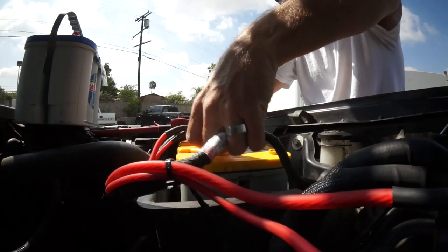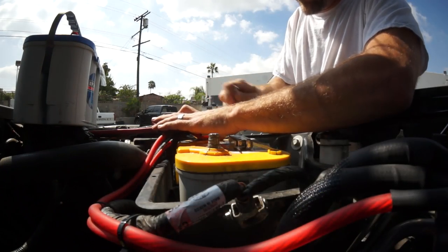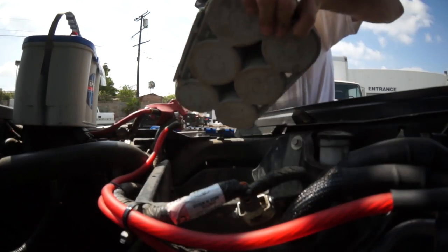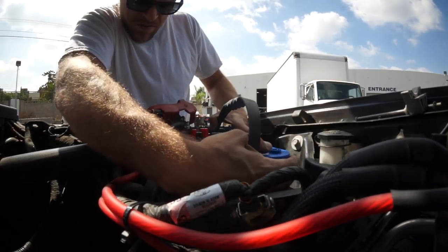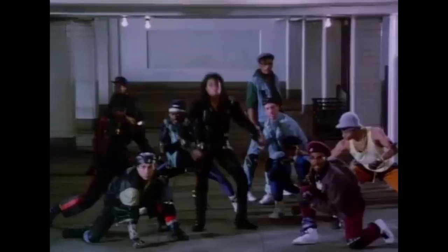I'm swapping this battery in the parking lot because there's a core exchange. I'm a white boy with my car unlocked, stereo shit everywhere, swapping my battery in the parking lot in the San Fernando Valley — I'm a sitting duck. They're gonna kill me. I should have brought Rafa with me.